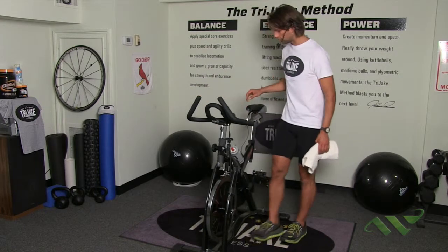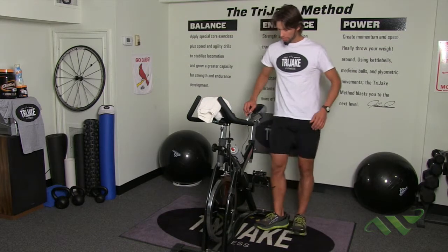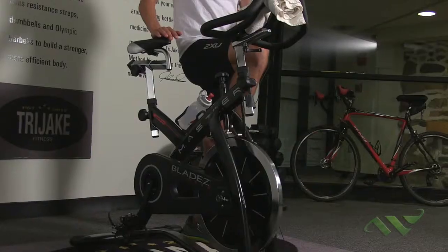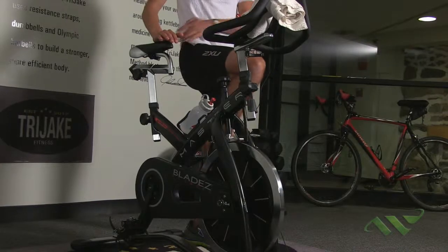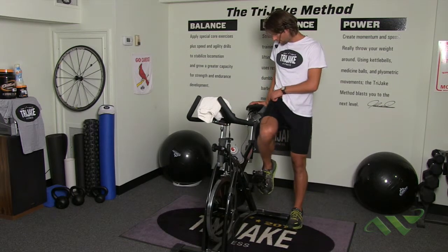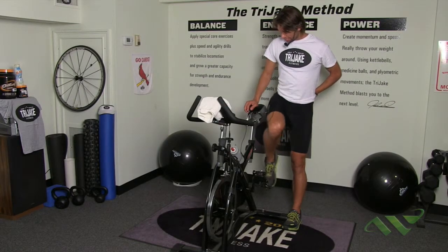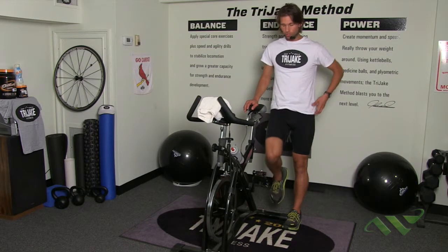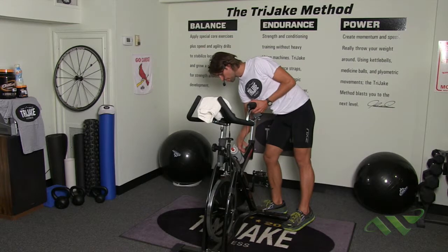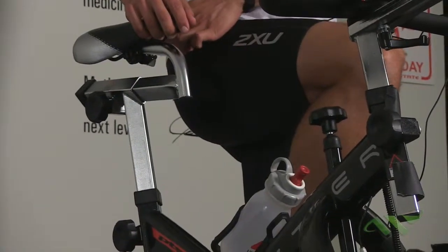What's most important, as you can imagine, is the seat height. A quick general rule: if you stand upright next to the bike and raise your knee so it's parallel with your hip, there is a hip bone that pops out at the base. That hip bone should be right in line with the middle of the saddle. Make sure you're honest about this — don't hike your hip up. Keep a nice, neutral hip. I'm going to raise the bike seat up, and now it looks like it's about dead center.